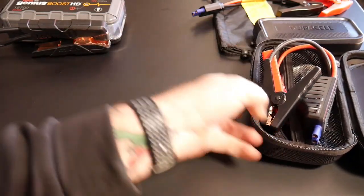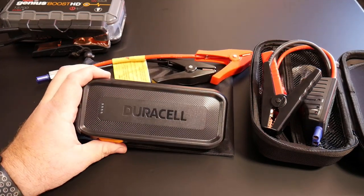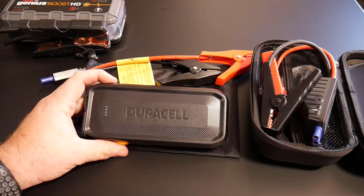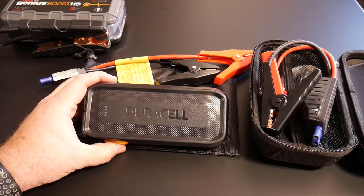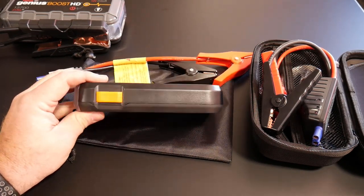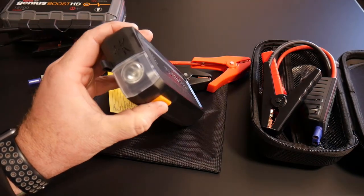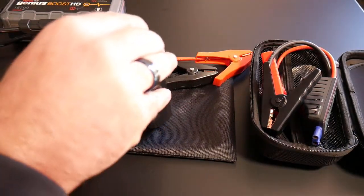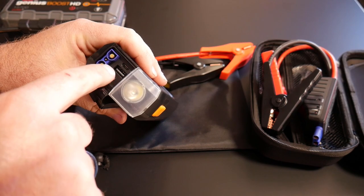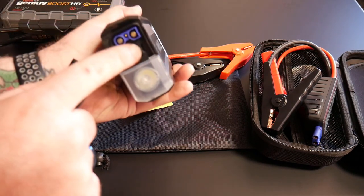The next one is a midline one from Duracell. This one is $79.95 on Amazon. It is rated at 1,100 peak amps on starting and right around 18,000 milliamp hours on the battery capacity. This one is going to charge things a little bit more. It also has a flashlight with strobe functions, just the same as the other one. Up front it has a micro HDMI input for charging and a USB output.